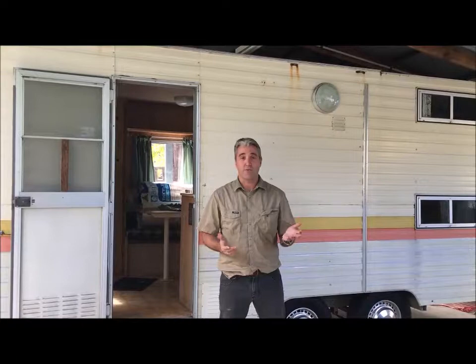Hello and welcome, it's Glen here from breedinginsects.com. I'd like to invite you to our latest project to convert this wonderful 1980s caravan into an insect breeding business.